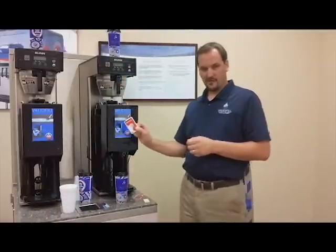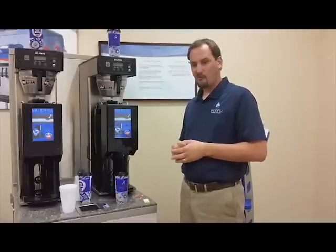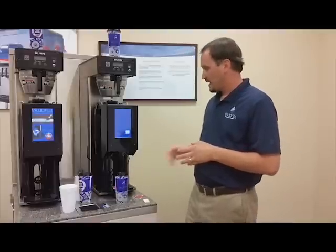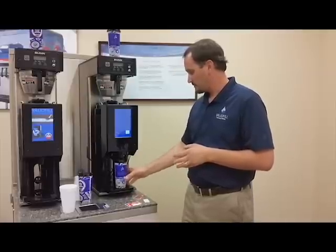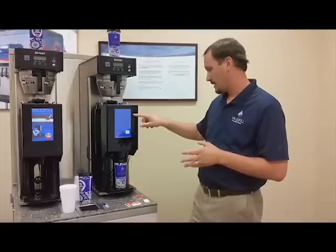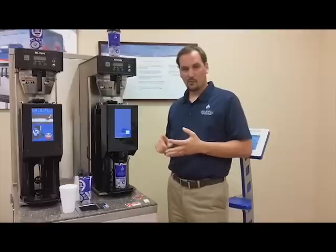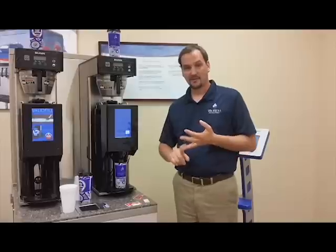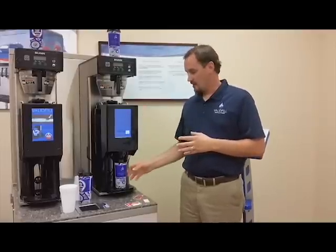We also have another feature called Info Card. The Info Card feature allows you to see a history on the mug while at the dispenser. When I put the Info Card down on the tray and place the mug on, it tells me what company it's good for, which location it's good for, the cup type, the cup size, the serial number, where it was bought, when it was bought, where it was used last, the location where it was used, how many fills are remaining, and how many fills have been on the mug. So you have a full and complete history on the cup directly on the machine itself.